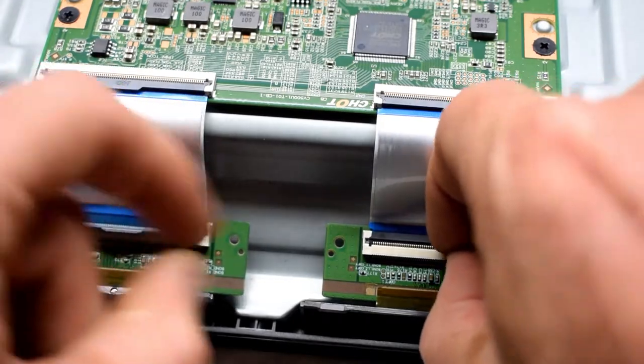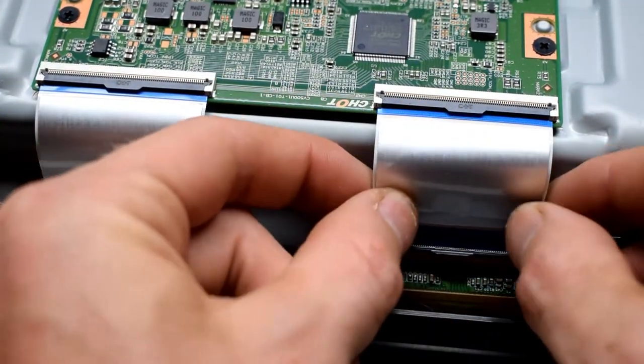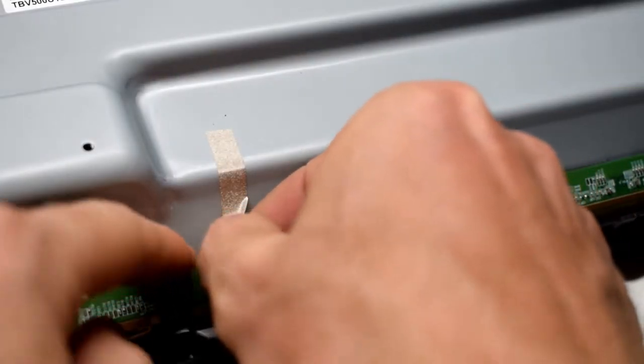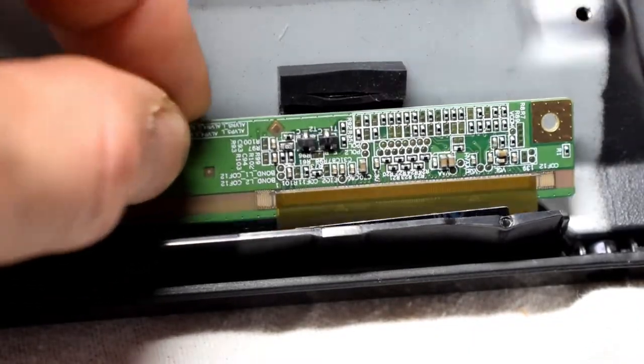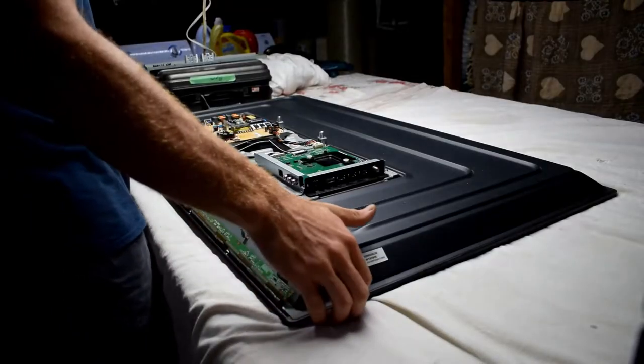You want to disconnect your TCOM board from the LCD panel. It has these little ribbon cables — you just flip the black clip down and then take them off. There's a little tape on this circuit board that goes to the LCD, and Sharp TVs are well put together — they glue lots of things.